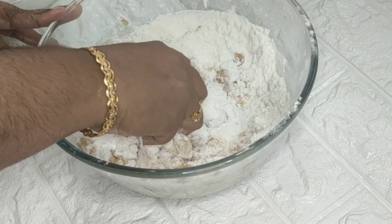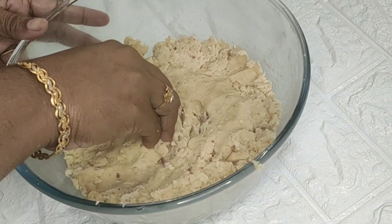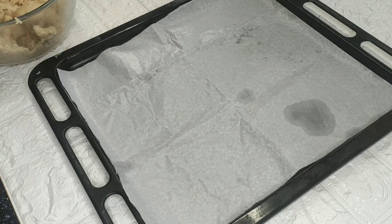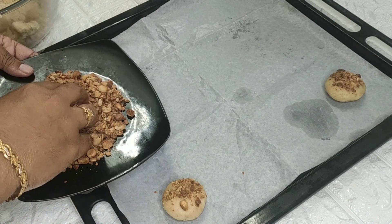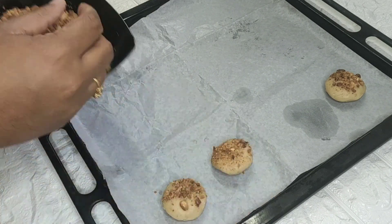I will make a soft dough. I will add butter paper to the bottom of the baking tray.